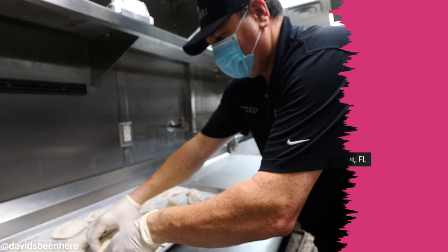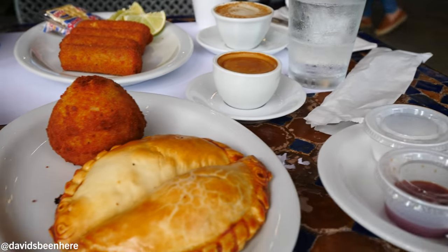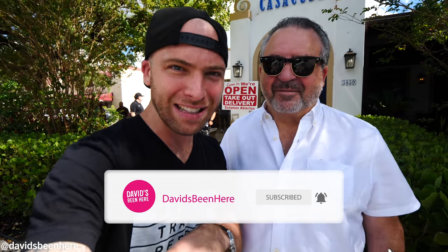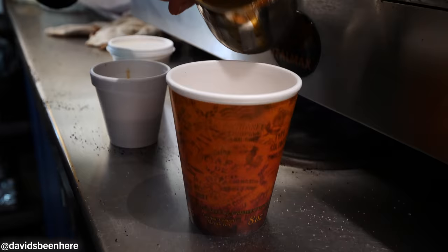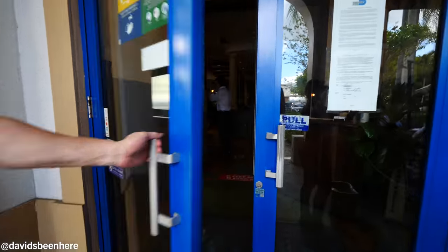Today we're going to see how they make pastelitos, croquetas, empanadas, papas rellenas, churros, and Cuban coffee. If you've ever been to a Cuban restaurant in Miami, you know that they have a window called la ventanita — that's where you go and have your coffee, your croqueta, your empanada, whatever you like. I'm ready, let's go inside!